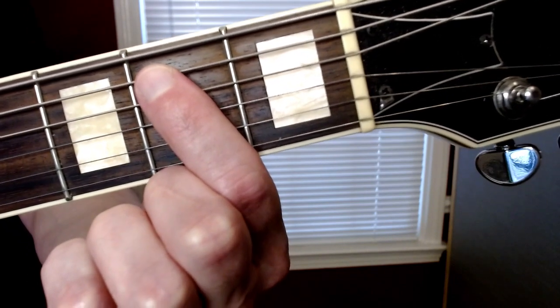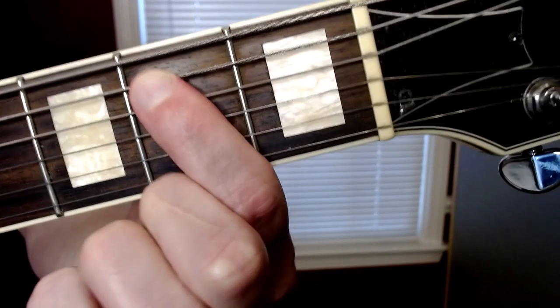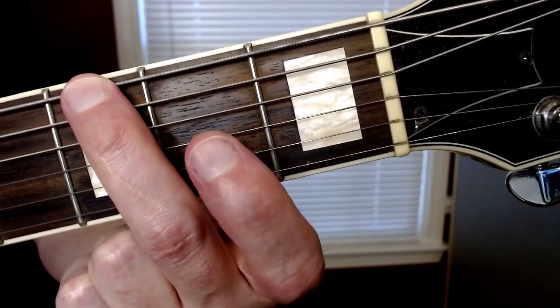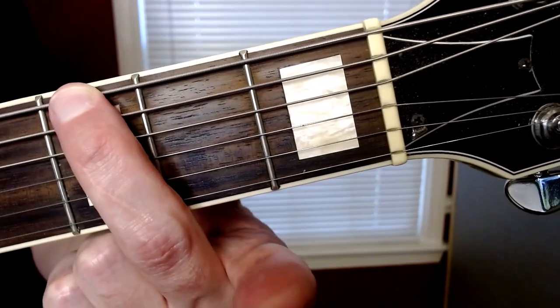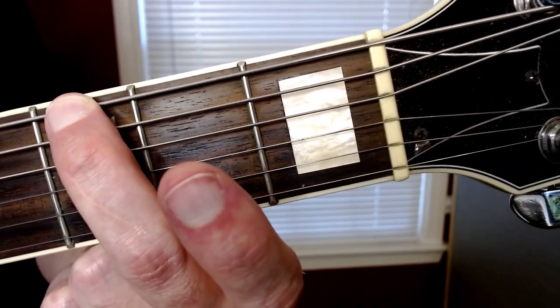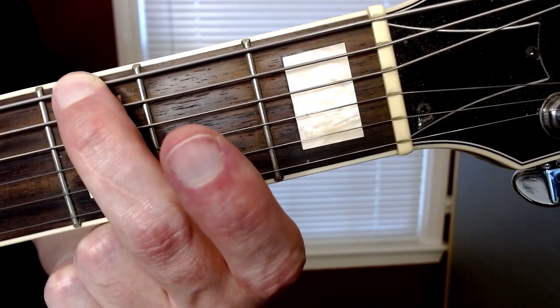And then you have five more of those. Then you're gonna go to the E string - the big guy - with your middle finger, and let that lay on the A string. Then you're gonna play an open D string as well.